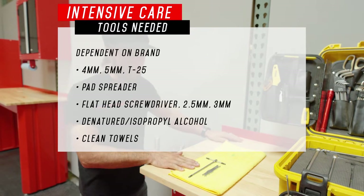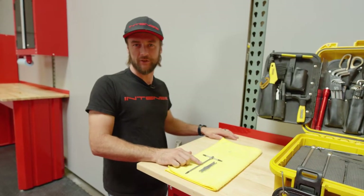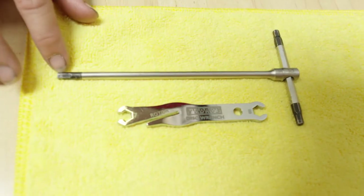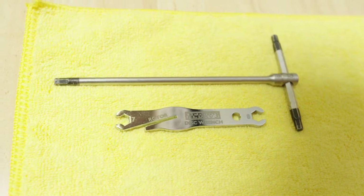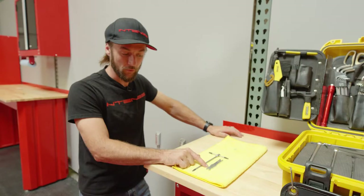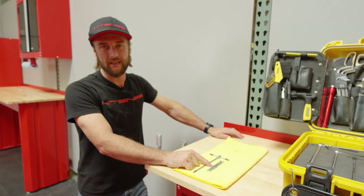Most of our brake systems will utilize a 5mm allen head bolt to adjust and tighten the caliper, and additionally we will be using a tuning fork. Multiple brands have different versions of this same rotor truing tool tuning fork, but here we'll be using the Pedros disc wrench.